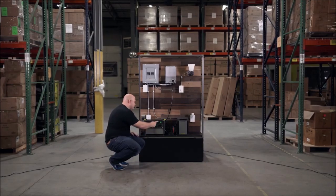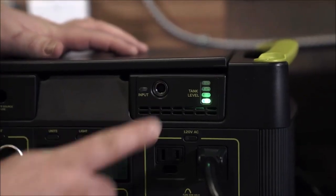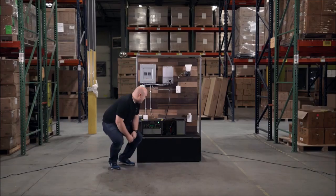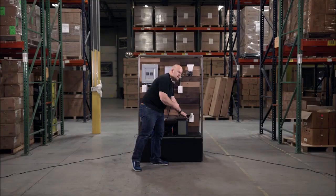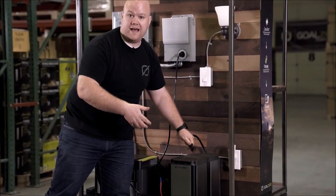We also have this front 8mm connector which you can plug a power supply into, so that will actually charge your tank and your Yeti at the same time. It also has an extra cable on the end that is designed to plug into additional Yeti Tank modules to expand your capacity even more.